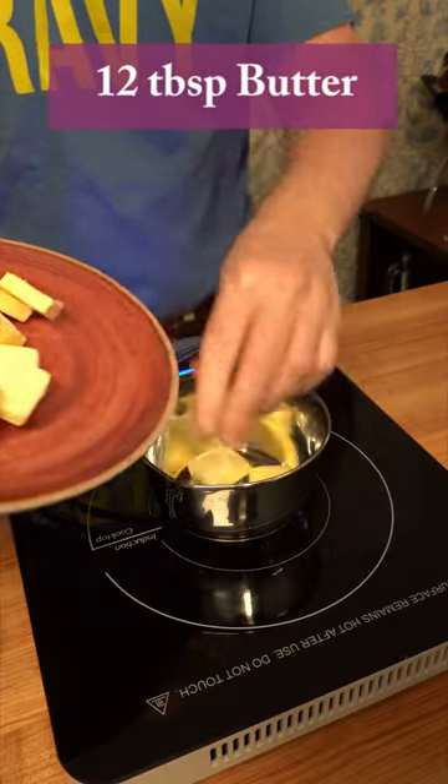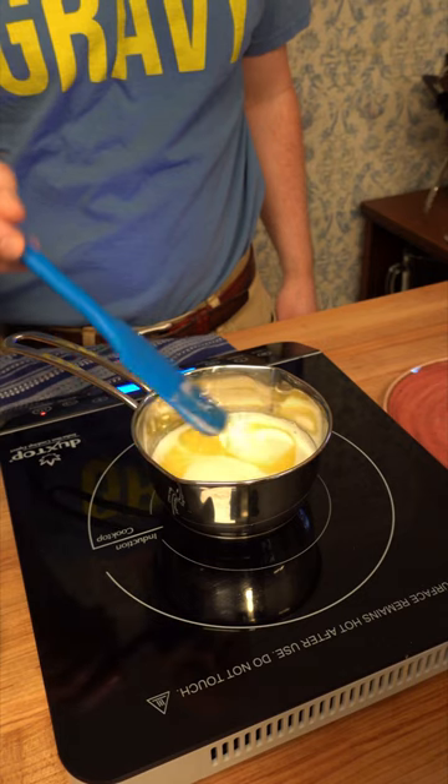And there's a lot of butter — this is a French style sauce. 12 tablespoons, a stick and a half. Slowly melt it down.